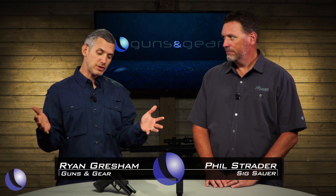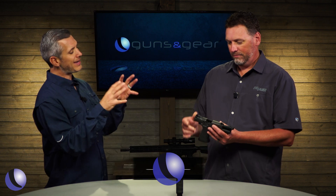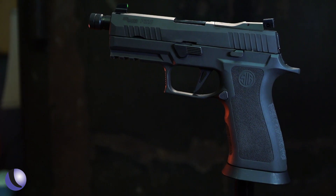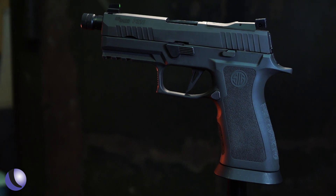So you want a gun that looks great and shoots great. The X5 Legion was a huge hit and now Phil, you've got a carry version. This is the 320 X Carry Legion — our newest lineup in the Legion family from the 320 world, and man, it is great.